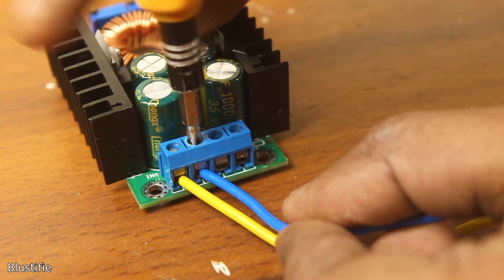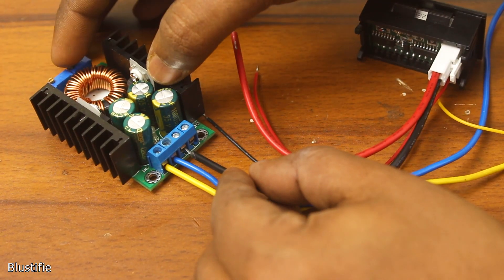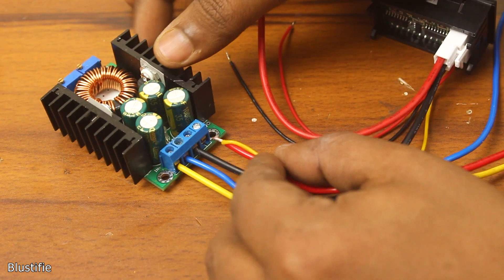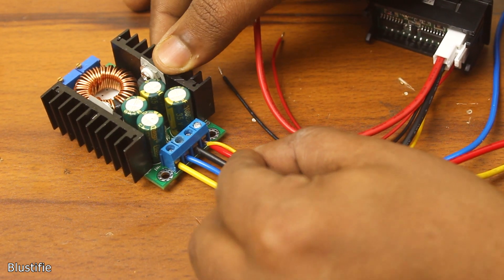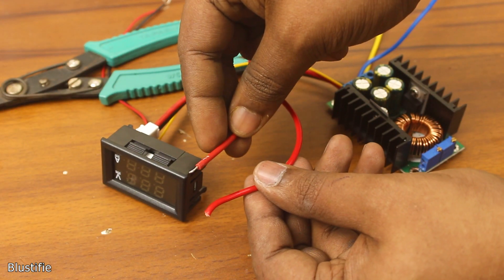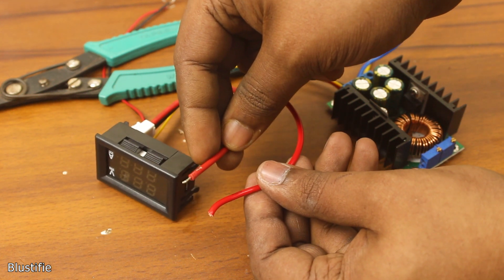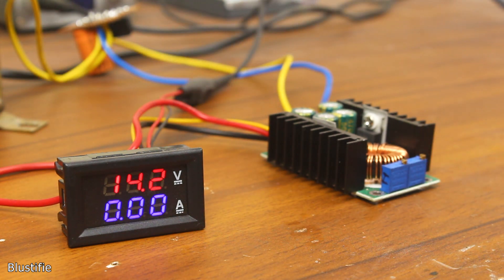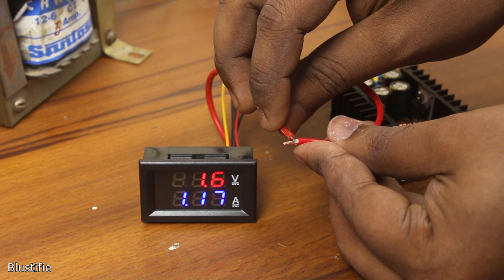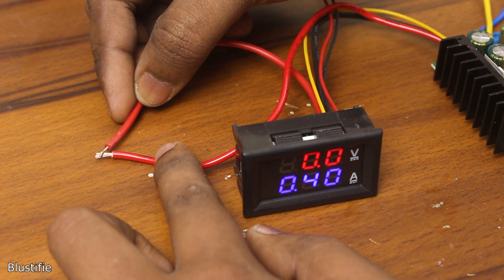The incoming 37V DC will connect directly with the input of the buck converter. The black wire of the current measuring path of the meter will feed into the output negative. At the output positive, I have connected a loose wire and the voltage sense wire of the meter. The red loose wire on the left represents the positive voltage and the other red one is ground. After powering them and rotating the potentiometers, it's clear that the constant voltage and constant current functions are working, and the meter readings are pretty accurate.